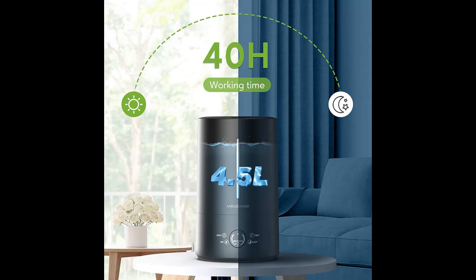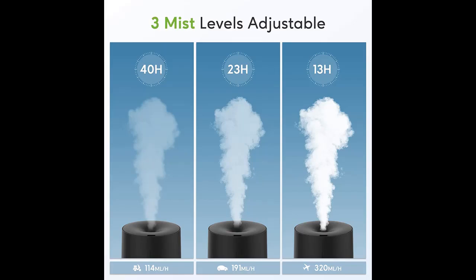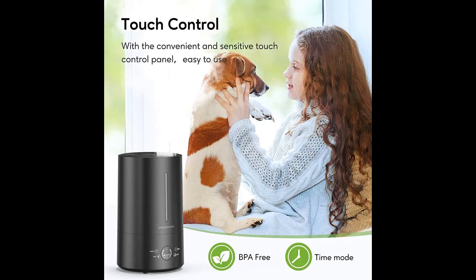Easy to set up a 1, 2, 4, or 8 hour timer. When time is up, the unit will automatically turn off to ensure your safety and prevent any damage to the machine. It can also auto turn off when the water level is low or the water tank is removed.